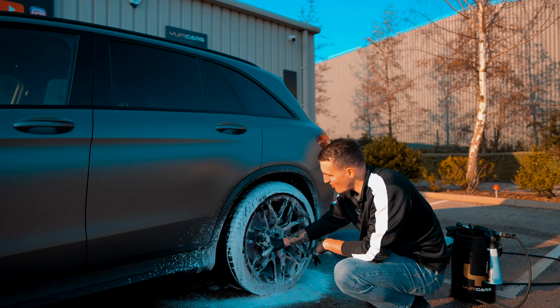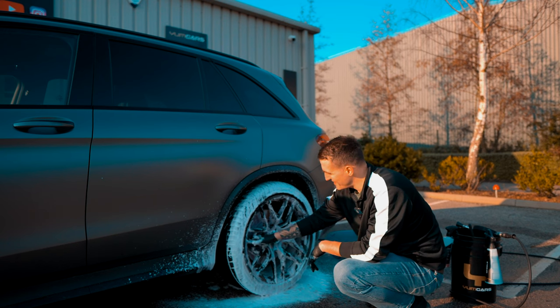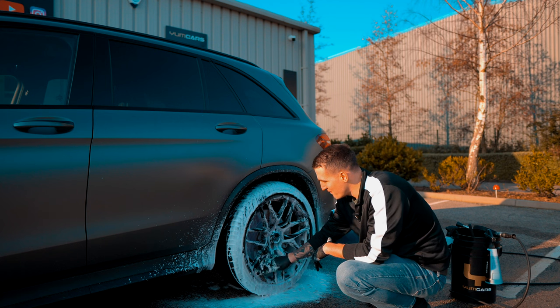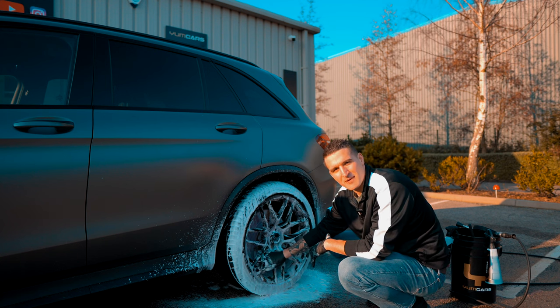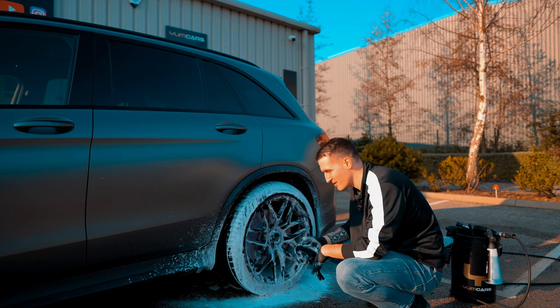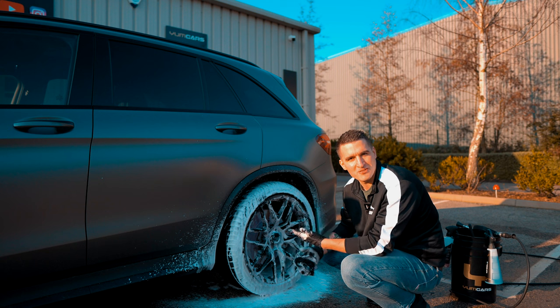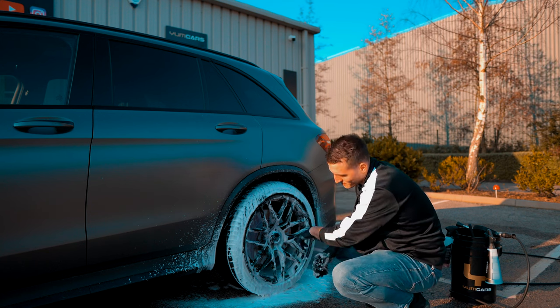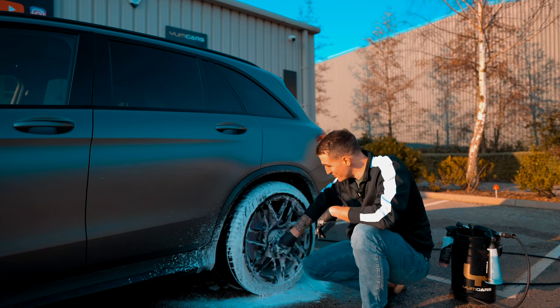I'll bet most people have very rarely or never cleaned behind their spokes. It's better to maintain something and prevent it rather than to fix it — and by fixing I mean taking your wheels off and doing a huge detail. If it's not fixable, we all know where that goes: it goes into the whole re-spray job with the wheel.